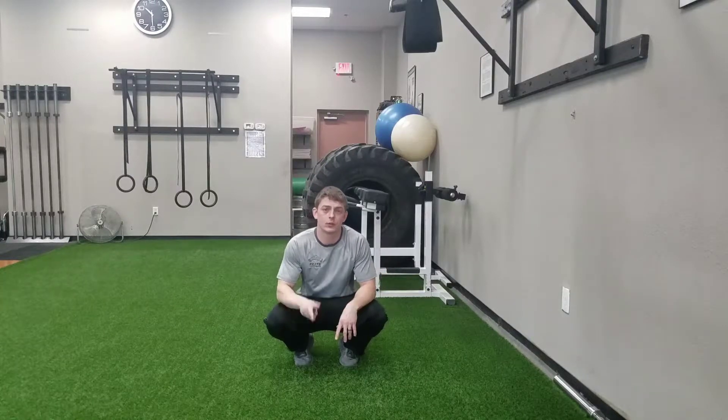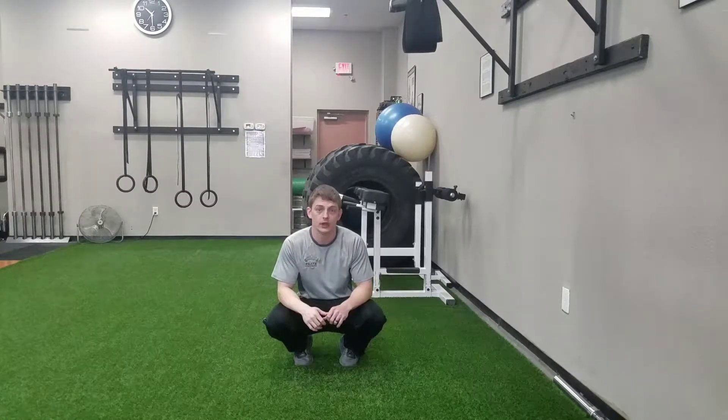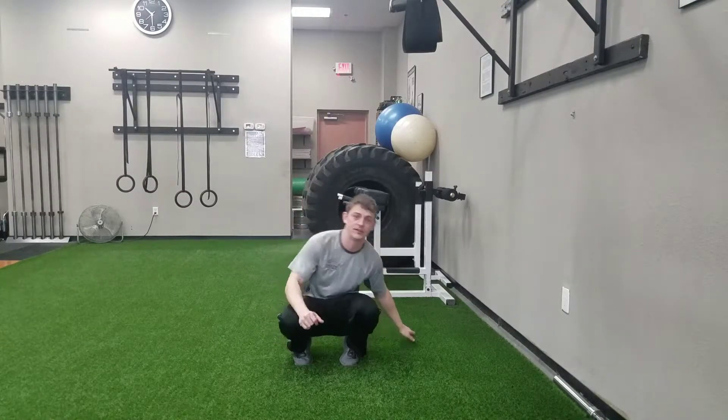Elite Fitness and Nutrition Exercise of the Week Part 2. We're working on our upper body running mechanics through our arms and our shoulders, as opposed to our legs as we just previously did.